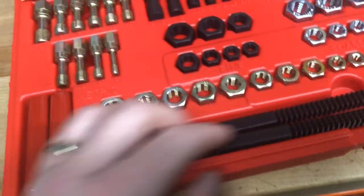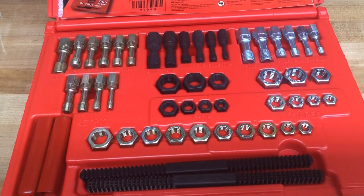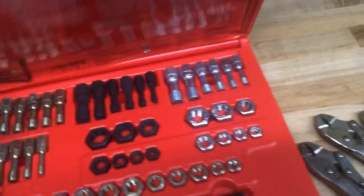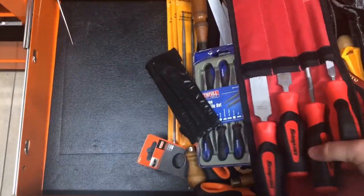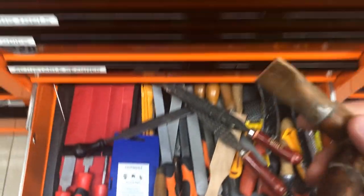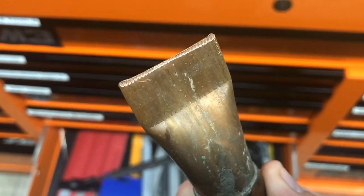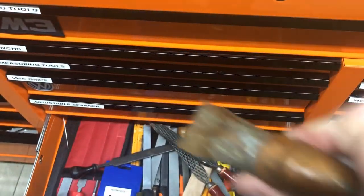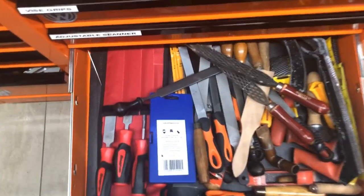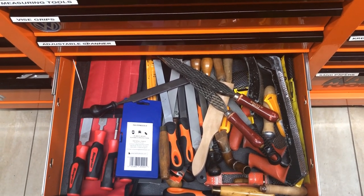We've also got thread files for different size threads and gauges, so you can clean threads up. This thread and tap kit has been useful - when you've got a messed up bolt you can just run it down with a wrench and put this over the other end. Lots of old and new files in here, loads of handles. John Scout Crafter mentioned this tip: a little bit of copper pipe that you run along your files to clean them out - it takes the shape of the file as you run it along and cleans all the rubbish out. Really good tool. So that's three drawers - that's enough at ten minutes. Thanks guys for watching!